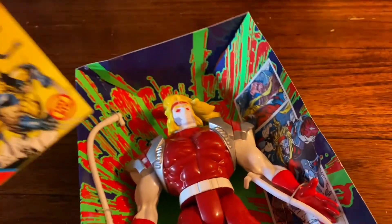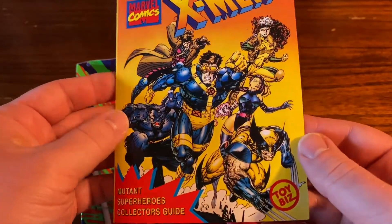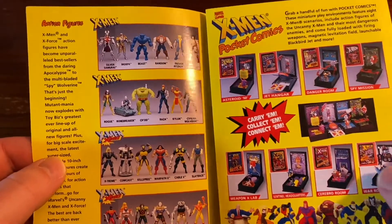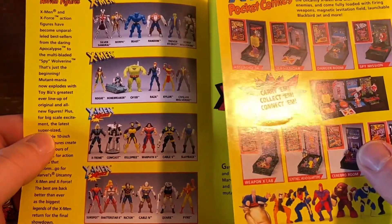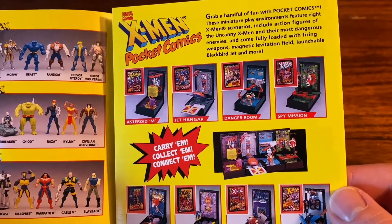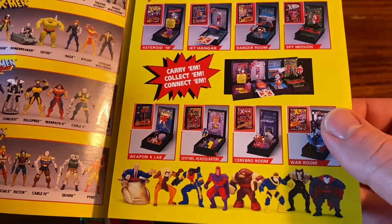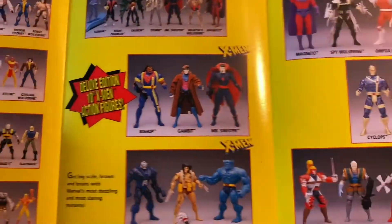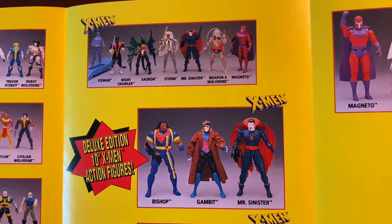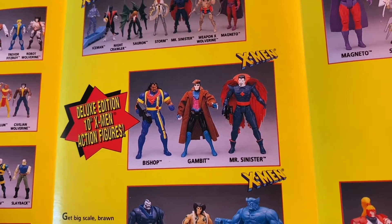Just love the vibrant colors — they did it up hardcore back in the 90s. I stumbled upon this awesome little pamphlet with a bunch of old classic X-Men figures and toys from back in the day. You got these little pocket comics. I don't think I had any of them when I was a kid. And then you fold it out showing a little bit more of the action figures. I wasn't a fan of the smaller ones. I had a bunch of the big ones, though.